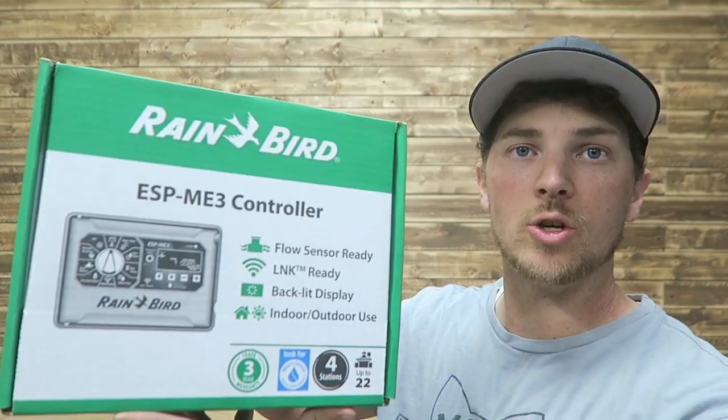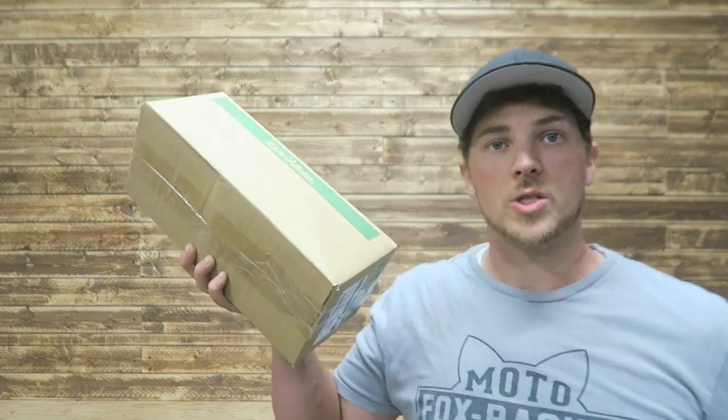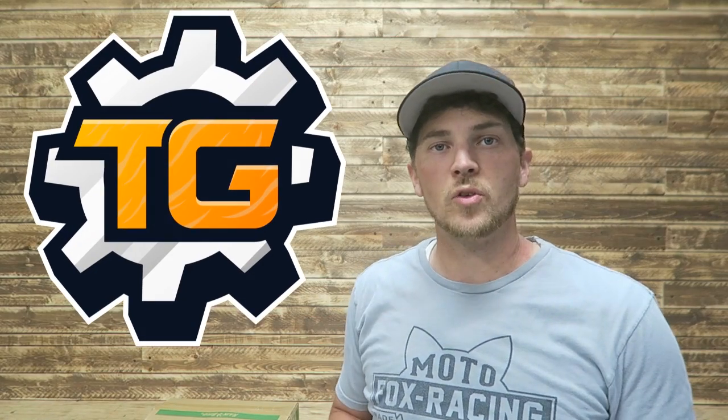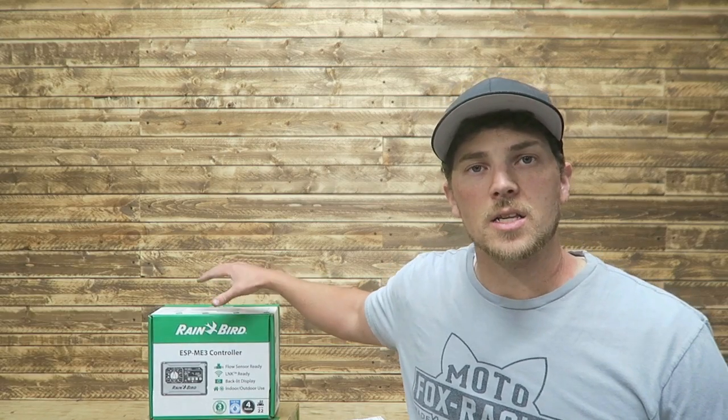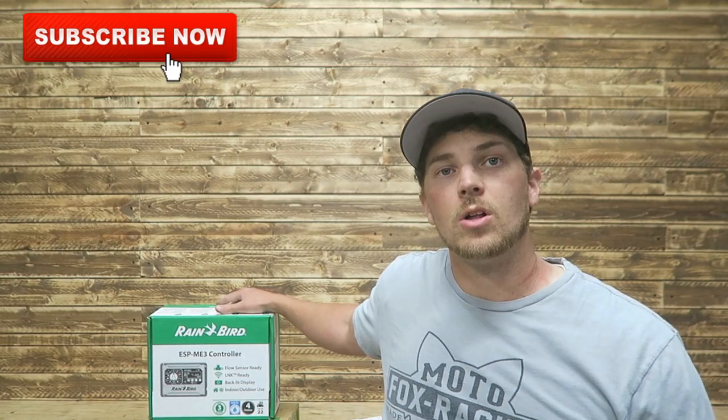This is Rainbird's new ESP-ME3 controller. We've also got a Link Wi-Fi module and a Rainbird flow sensor. This is new from Rainbird. This will be a quick overview and unboxing video — show you what's inside, some basic features, talk a little bit about what a flow sensor is and what the benefit of it is. And then coming up this summer, we'll find a project to install this on and show you how to install it.